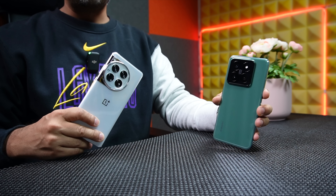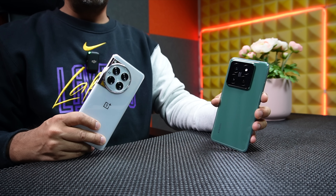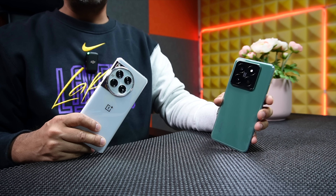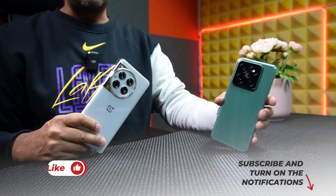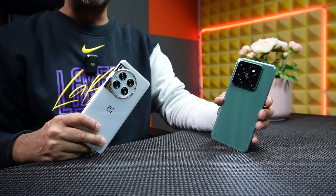Considering the price, OnePlus 12 is the winner of this battle. But if you consider overall performance, you might prefer the Xiaomi 14 Pro. I'd like to know which one you prefer — which one would you buy? Please leave a comment with your thoughts. If you liked this video, don't forget to click the like button and please subscribe to this channel for honest content.